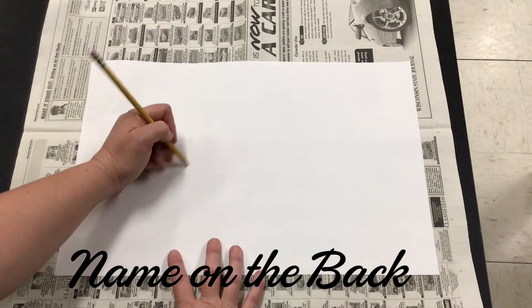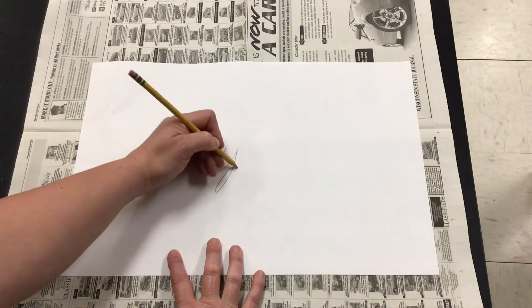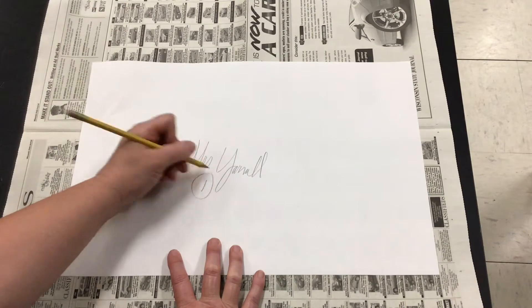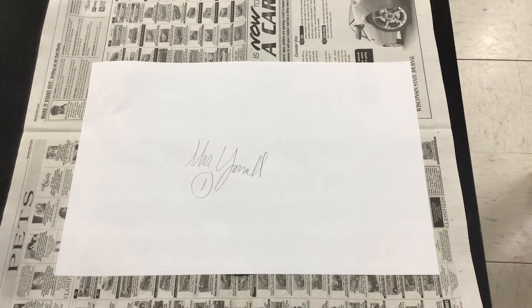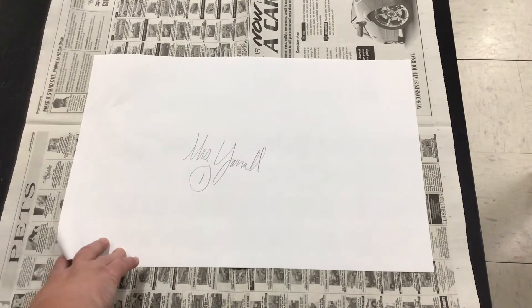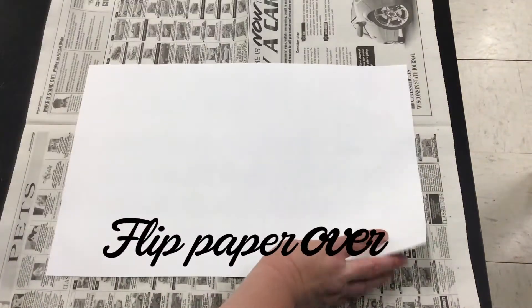The first thing you're going to want to do is write your name on your paper and the period — the class period that you have class. I'm circling a one to indicate that I'm in first period. Then I'm going to flip over my paper.